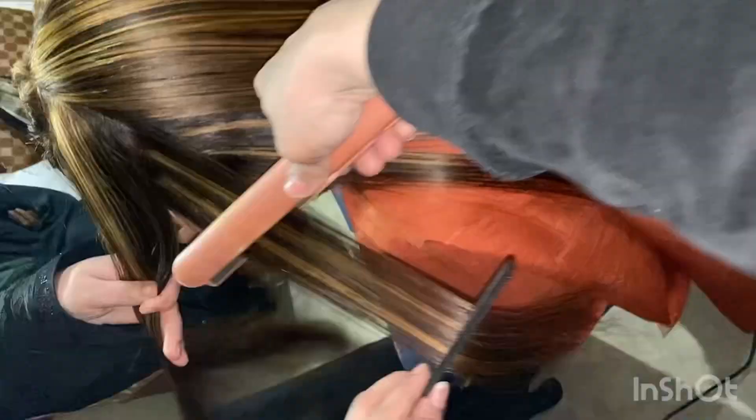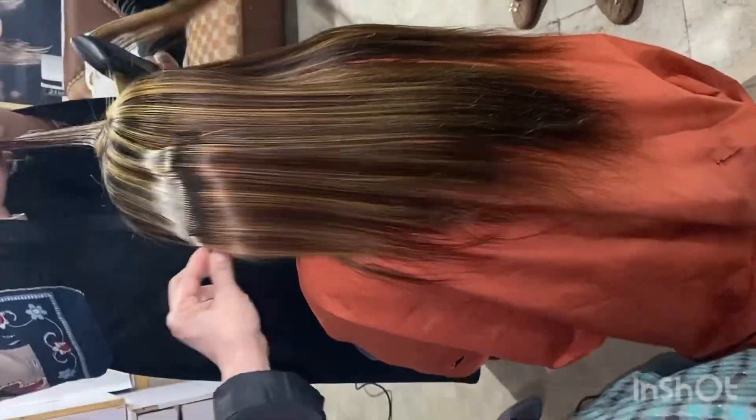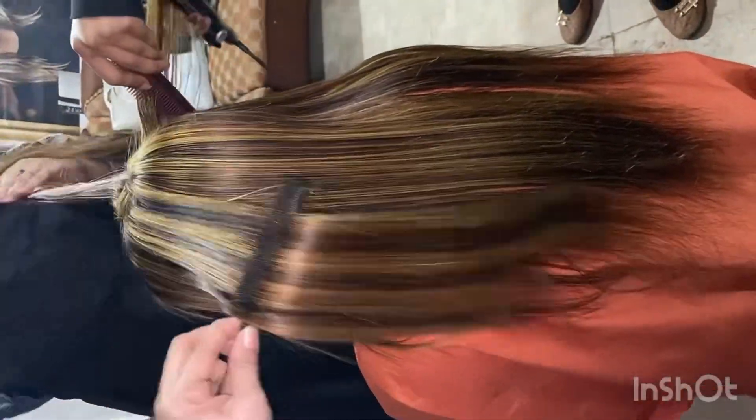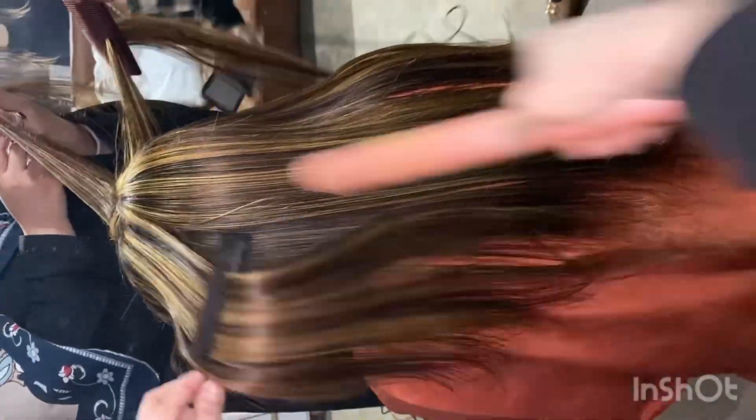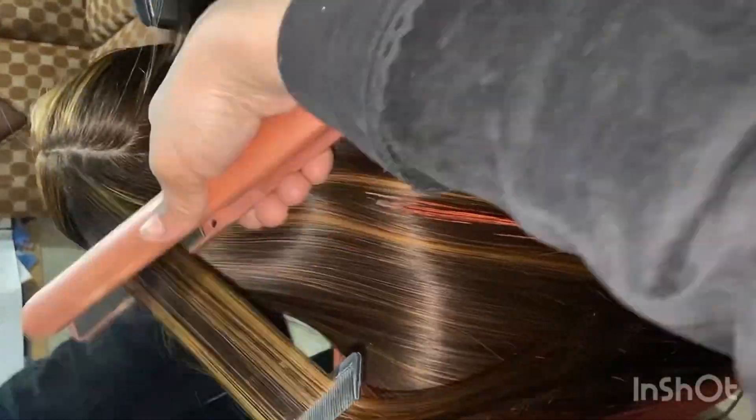There were a lot of questions asking how to achieve a certain shade. To get this color, you need your hair to be lifted to at least 3-4 levels. You can have lighter hair, otherwise the result will not come out as expected.